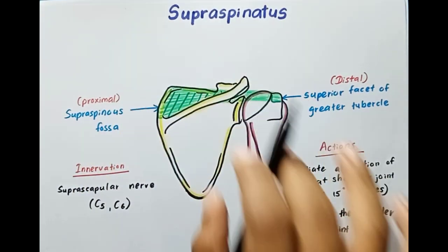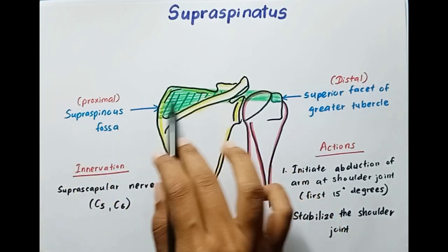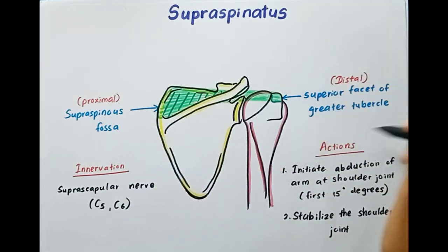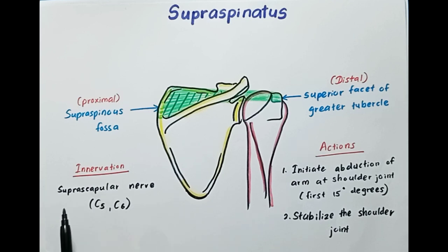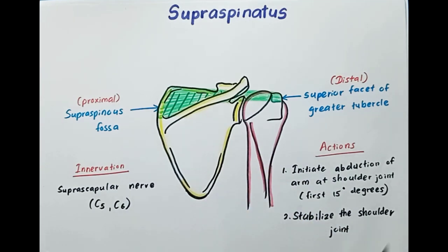So that's all about the supraspinatus muscle. It originates from the supraspinous fossa, which is superior to the spine of the scapula, and inserts into the superior facet of the greater tubercle. The innervation is by the suprascapular nerve — 'supra' meaning the superior part of the scapula. Its actions are: initiating abduction of the arm at the shoulder joint for the first 15 degrees, after which the deltoid takes over, and stabilizing the shoulder joint. Thank you guys.